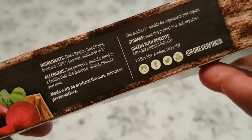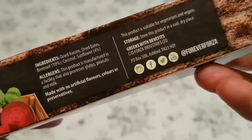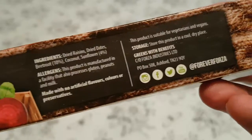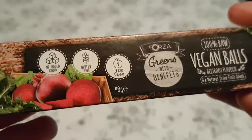This is what's found within, and they have a Facebook and a YouTube and everything. The ingredients are dried raisins, dates, 10% beetroot, coconut and sunflower. Interesting.